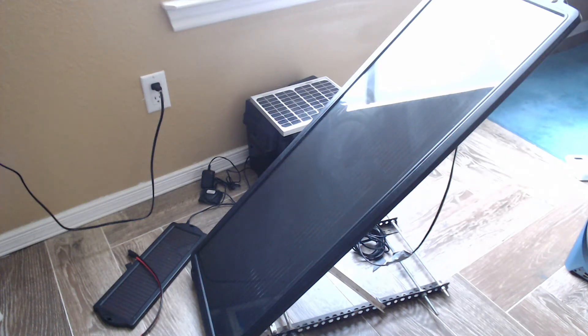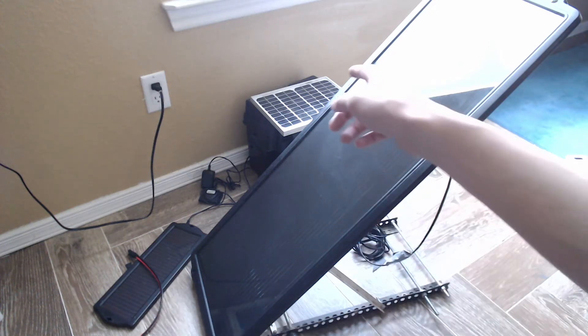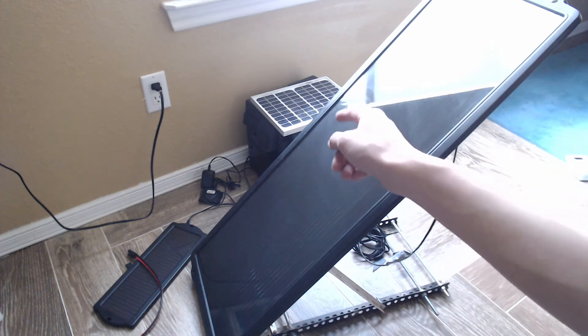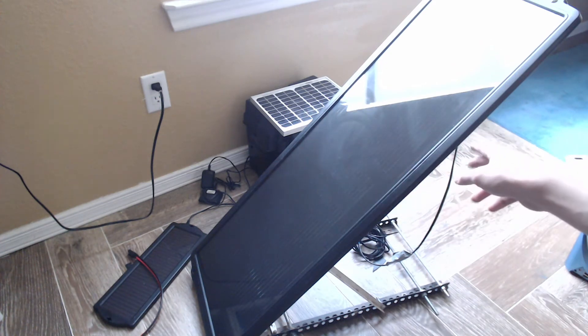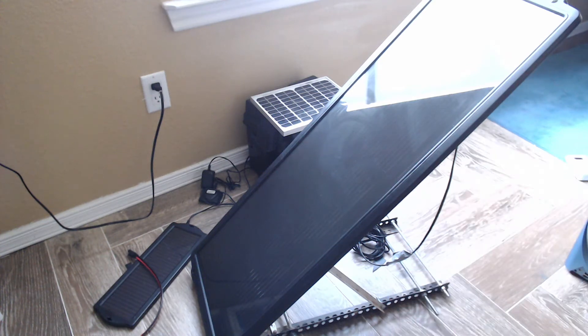Hello again. Today what we're going to do is hook up all of our solar panels together. Last time I showed that I bought that 1.5 watt solar panel sitting over there, and there's a 5 watt panel on top of the battery box. This is the 15 watt panel, which I was talking about — it's sitting on top of a little mounting that I built using scrap metal.